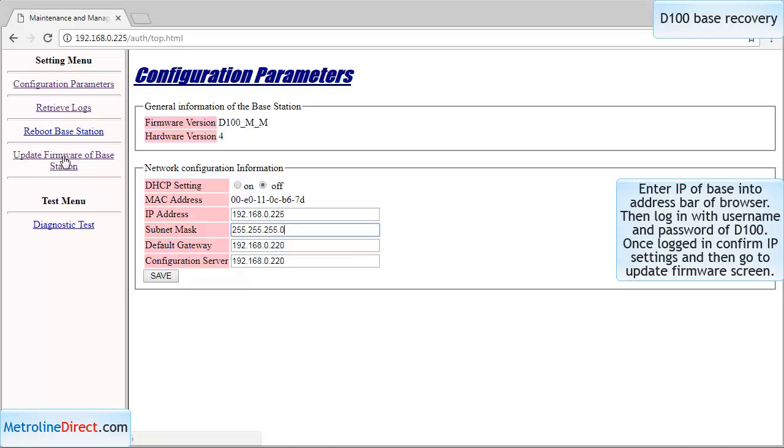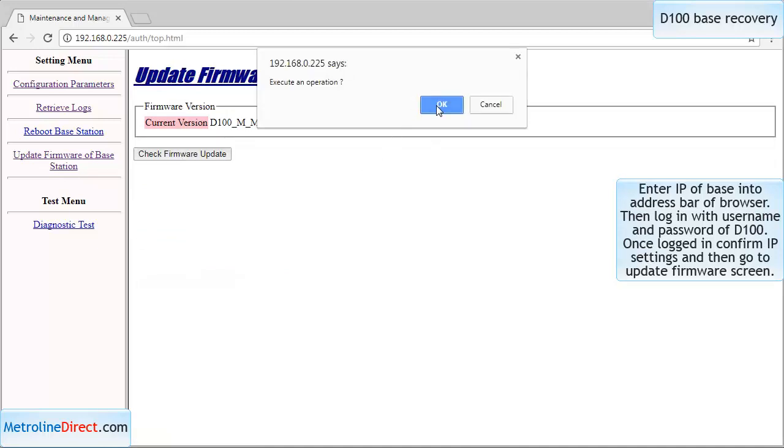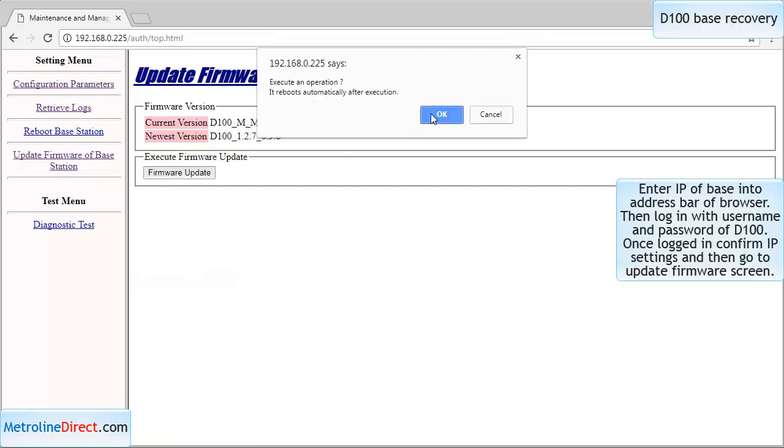The next thing, once you confirm that, is to go to update firmware of base station. Check firmware update — it will show a prompt, click OK. It will show you what it's going to upgrade to, you confirm firmware update and hit OK. You should then see the green light on your base go from solid or turned off and start flashing.